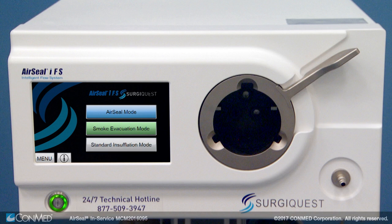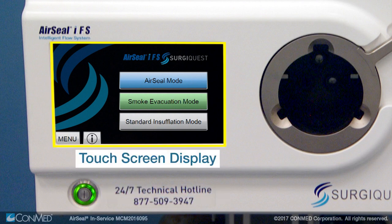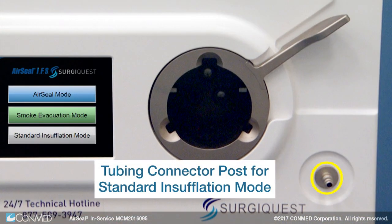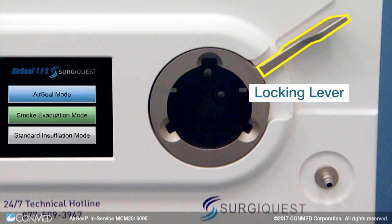To begin, let's review the different components of the IFS unit itself. Located on the front of the AirSeal IFS unit, you'll find the on and off switch, the touch screen display, the tubing connector post for standard insufflation mode, the AirSeal and smoke evacuation filter receptacle, and the locking lever.